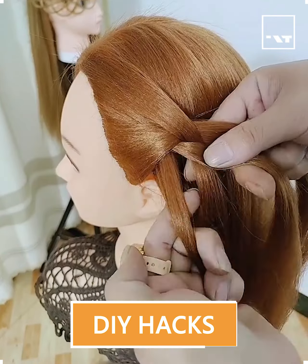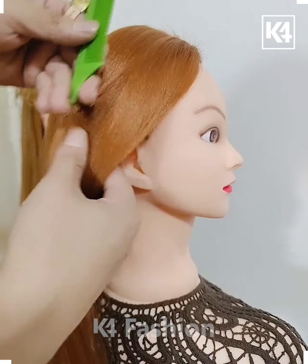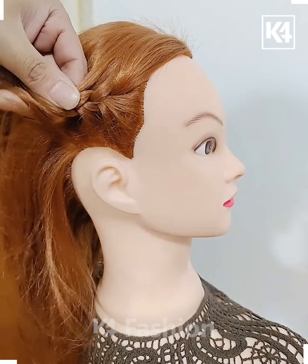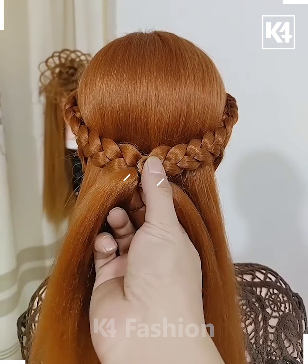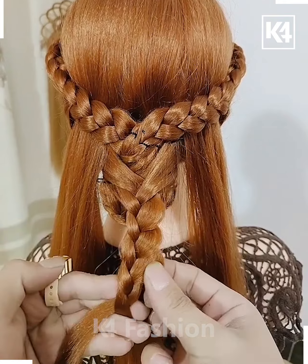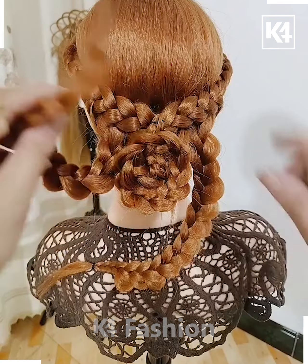Welcome back. In today's hairstyle video, we take a section of hair from the front and start braiding it, taking a different strand each time. Now join both of the braids with pins and roll it to make a bun. Take the remaining sections of hair, braid them, and join them together to make this pretty bun. Your bun is all ready and it looks nice.